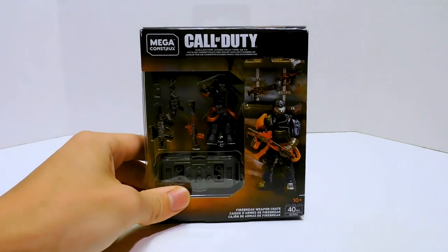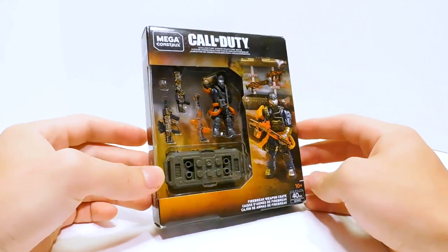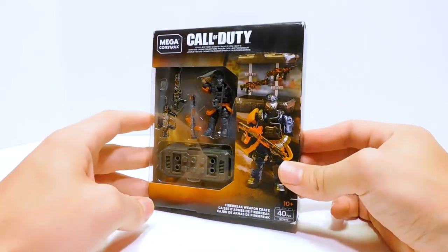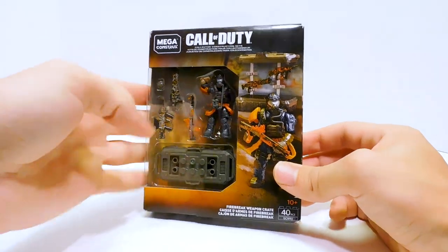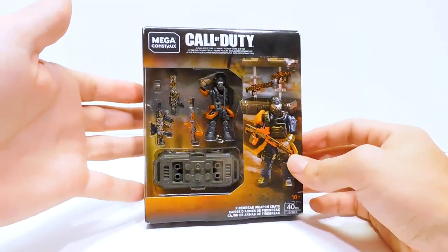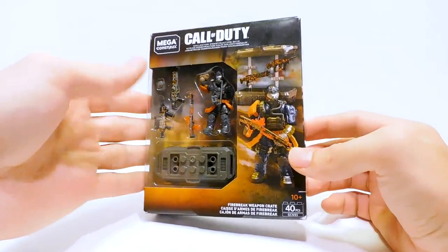Welcome to another Demarcation Media Megaconstructs review. Today we are going to be looking at the Call of Duty Firebreak Weapon Crate. I don't know if this is actually true, but I heard this was kind of rare and hard to find. I had seen it a couple times at my Dollar Generals and just hadn't ever gotten it. Then I was in a Dollar General to see if the rumors of the sales were true or not, and I happened to cross one.